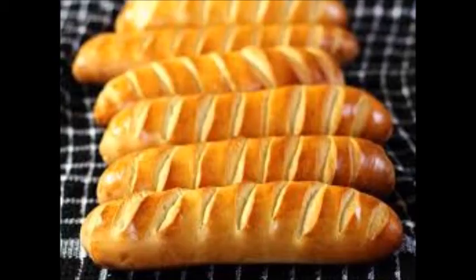Vienna bread is a bread from Austria. This is a leavened bread made using a high milling of Hungarian grain.